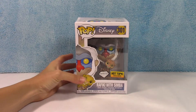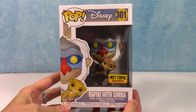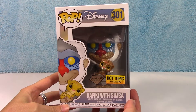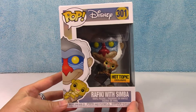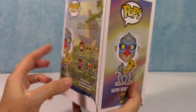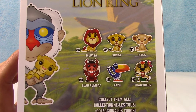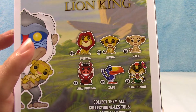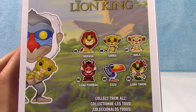This was when Simba was just born and Rafiki was holding him up to show all the animals who their future king was going to be. Here is the rest of the collection that they come in. If you want to see the unboxing video of this entire collection, I will link that down below for you.